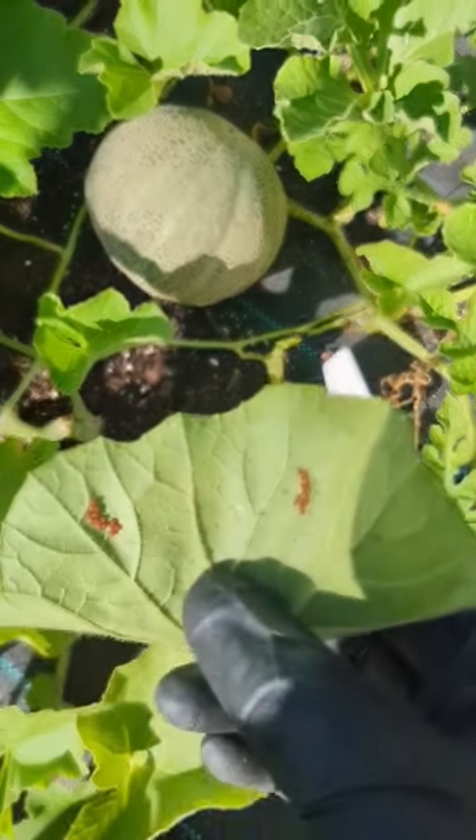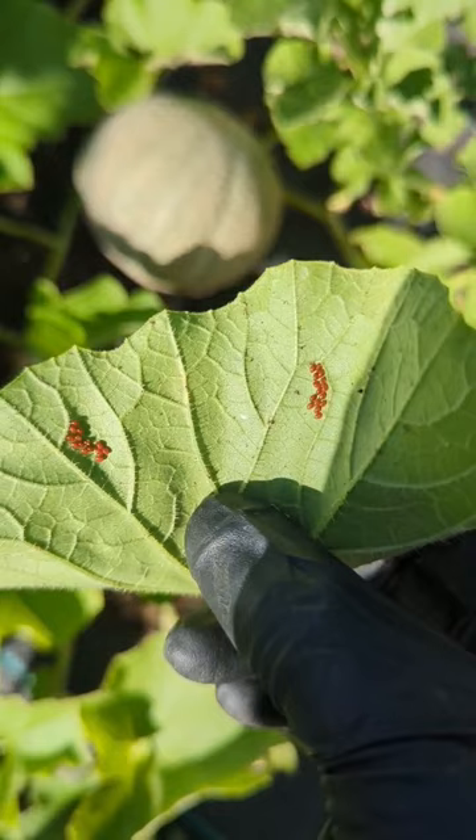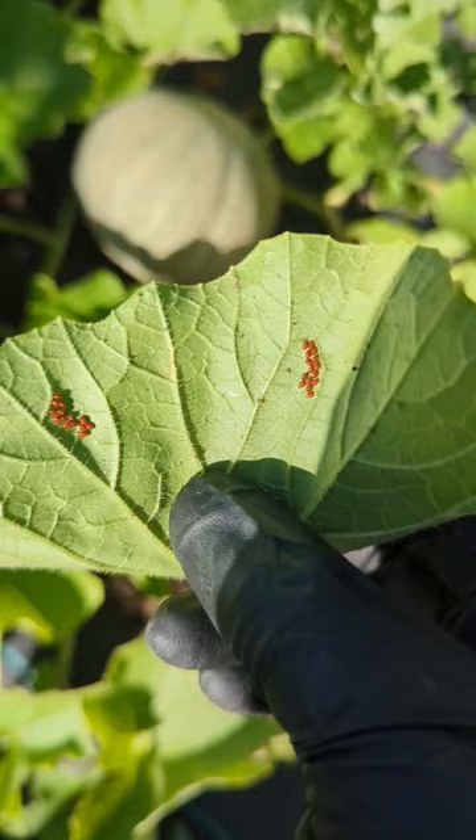As I'm pruning my cantaloupe this morning, I found 20 squash bug eggs — look at them right there. Remove them and get rid of them far away from your garden. If you do not want to cut off the leaf, use duct tape or even a lint roller to collect these eggs and squish them far away from your garden.